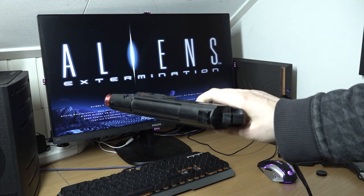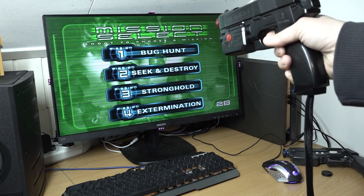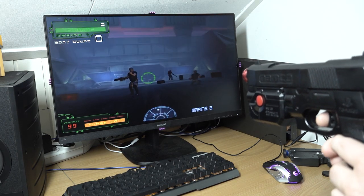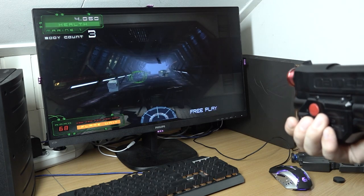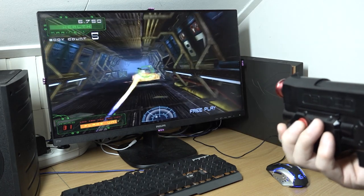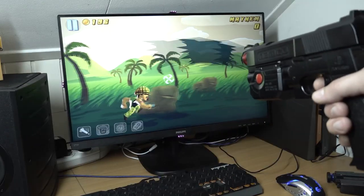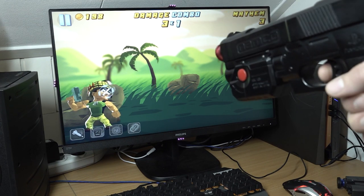The first gun I want to try is the G-Con, which has a rumble function and a sound mechanism inside. Let's choose a game — Mission One: Bug Hunt. It makes quite a lot of noise, but you can adjust that in the software if you want less. What I really like about the sound in general is that we get the same experience as the original game — flamethrower, grenades, everything from the original game is here. The crosshair is very accurate and the feedback is absolutely amazing.